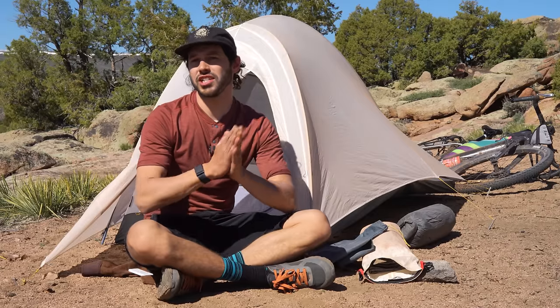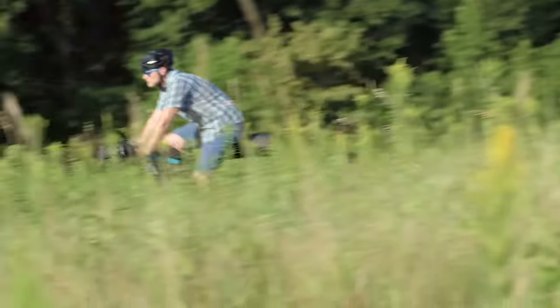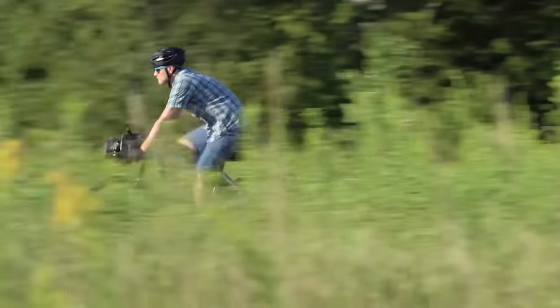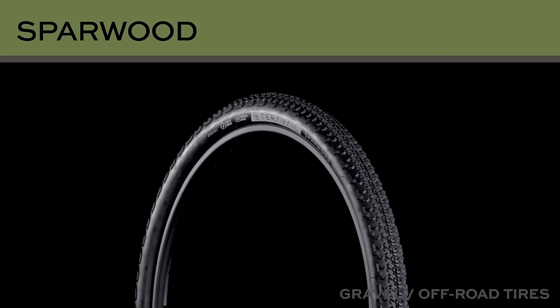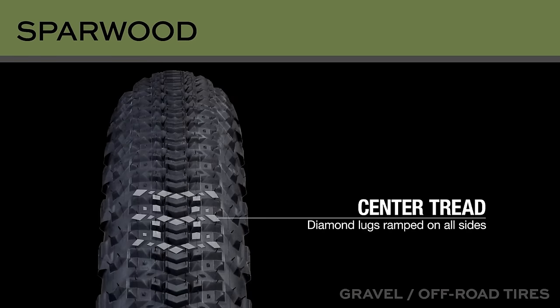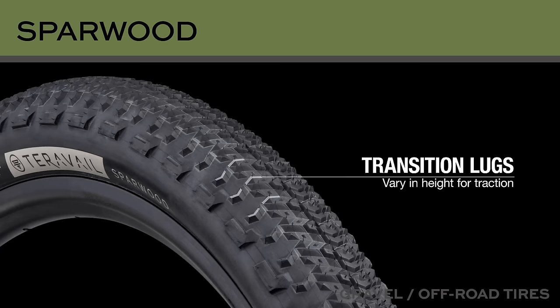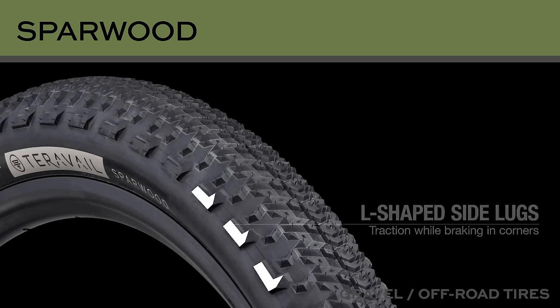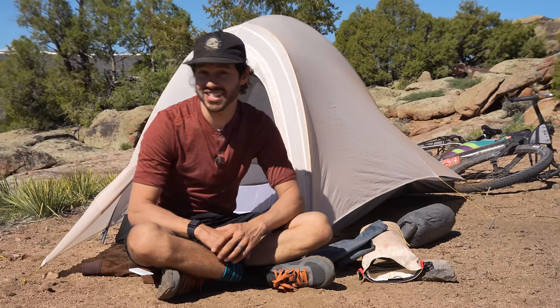This video is supported in part by Teravel Tires. The Sparwood is Teravel's mixed terrain tire made for comfort and performance when covering long miles on pavement, gravel, and forest roads with a dash of singletrack. The tubeless-ready Sparwood comes in a few different sizes and variations — my favorite being the 29x2.2 durable casing version. To learn more about the Sparwood, hit the link on screen or find a link in the description below.